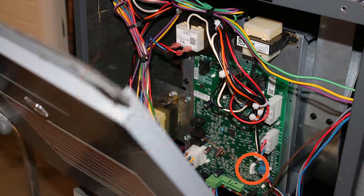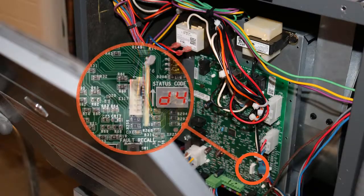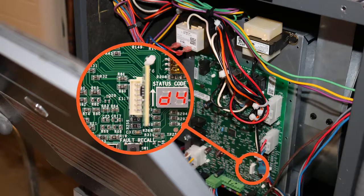Return the chip to the anti-static wrap and packaging for future use. If a D4 code appears on the seven-segment display, it indicates the chip is faulty. You will have to repeat the process using a different chip.